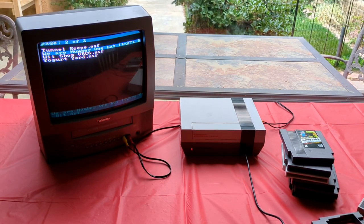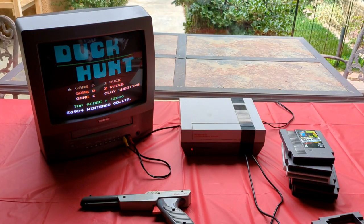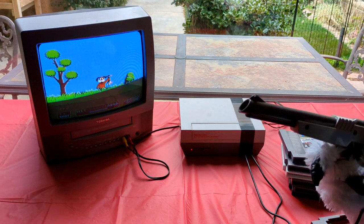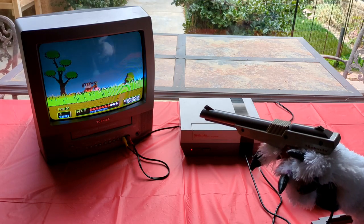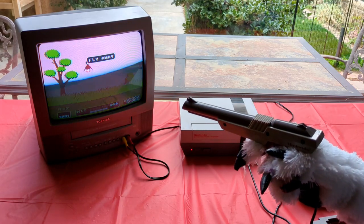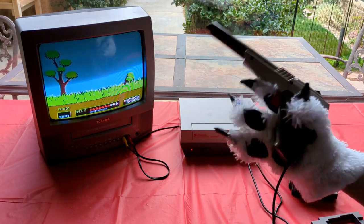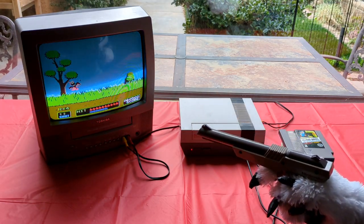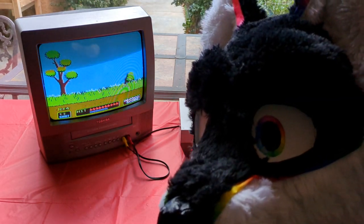Then there's one last accessory I wanted to try — the Zapper. So I booted up Duck Hunt just to test it out, and surely enough it worked. This game gets really addictive if you play long enough.